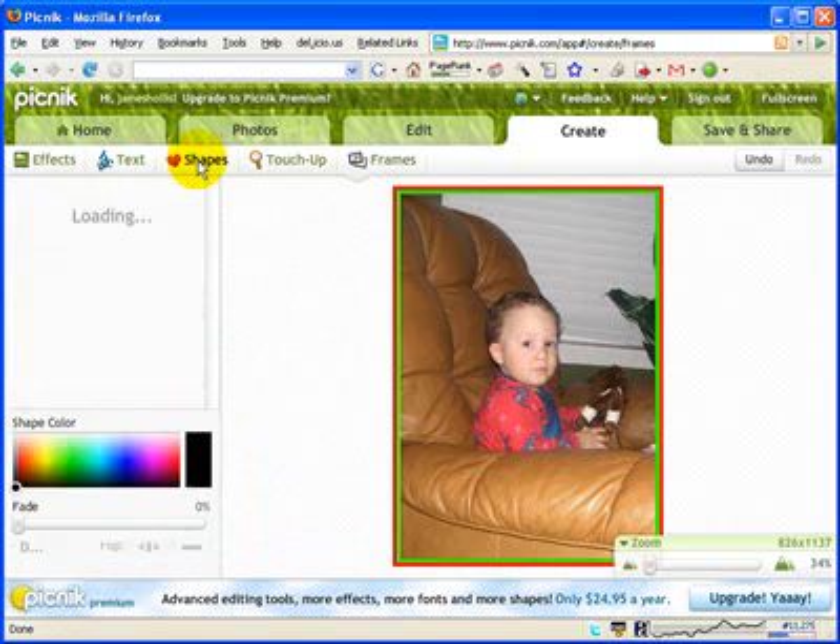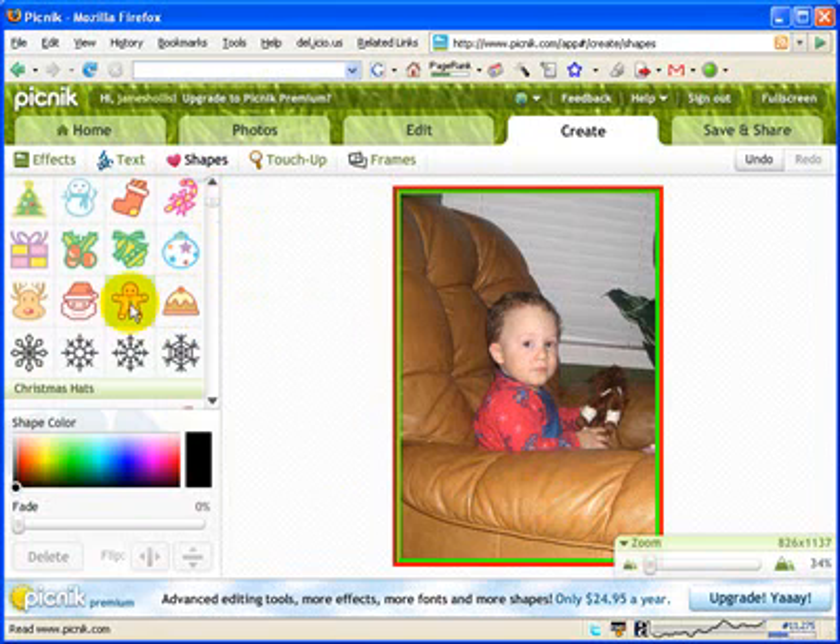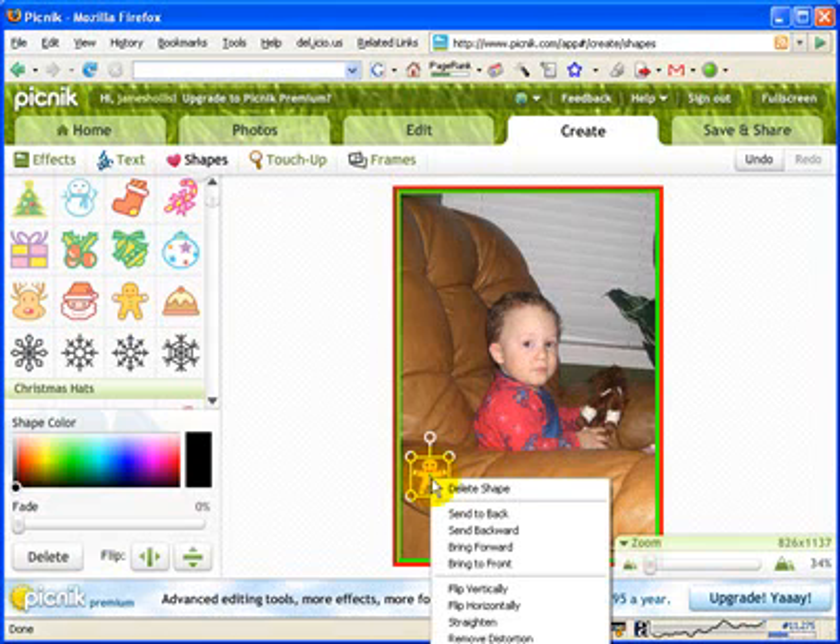Now I'm going to go up to my shapes. One of the reasons I wanted to bring Picnic to your attention before the holidays is that Picnic has put in some neat Christmas icons, stickers, and other things. To put something on your picture, all you have to do on your interactive whiteboard is simply tap it with your finger — or do a left mouse click — and it will instantly put the object on the screen. From here you can touch and drag it wherever you want, and just like in your notebook software, you can touch and drag a corner to make it bigger. I'll just have a little gingerbread man.